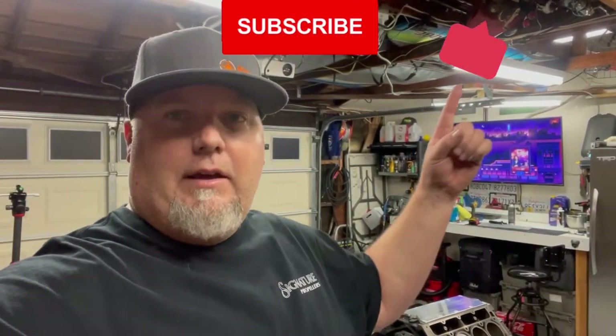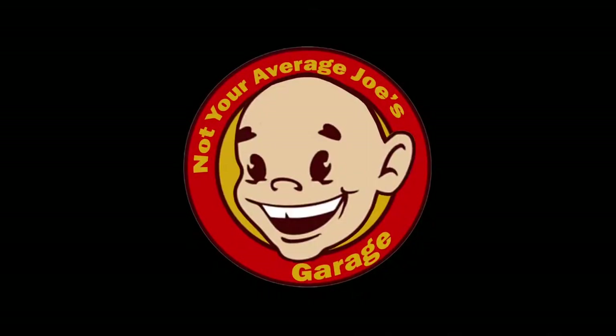There you guys have it — cover's on, straight from Amazon. The 24-hour clock is still running. We'll see you guys tomorrow and we'll be dropping those heads on. Like, subscribe, comment, follow — let's have another great episode tomorrow.